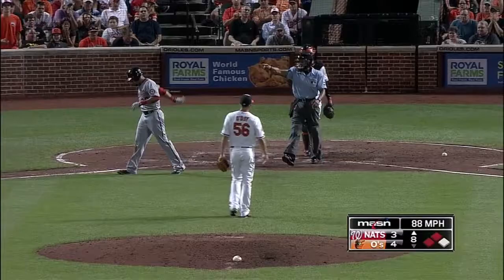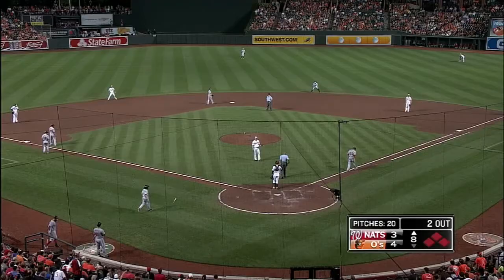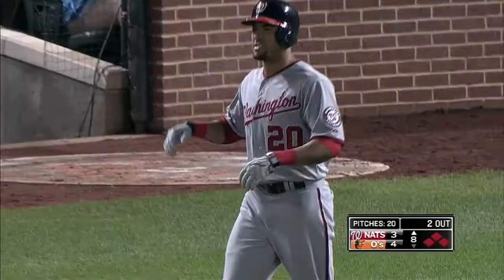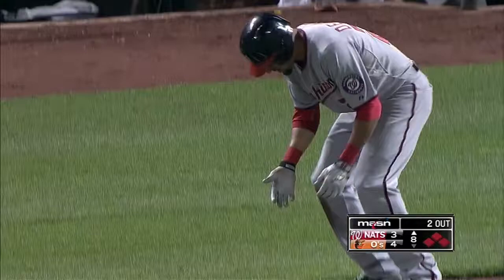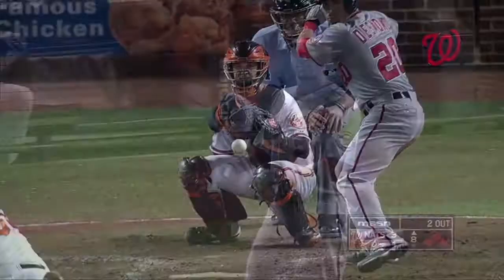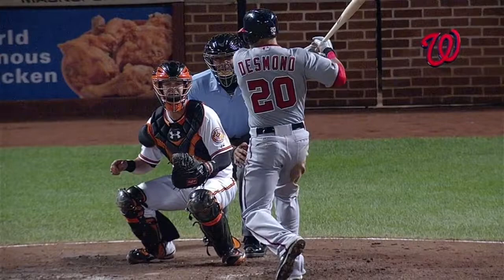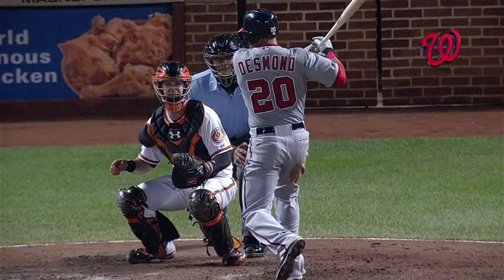Desmond is hit by a fastball and the bases are loaded for Wilson Ramos. That thing was a heat-seeking missile up and in — he was diving for the slider away to protect the outer half. He was thinking like we were thinking, he's not gonna throw a fastball again, and he threw that two-seam fastball up and in. Got him right in the back elbow — right hand. That's not good, that's his throwing hand.